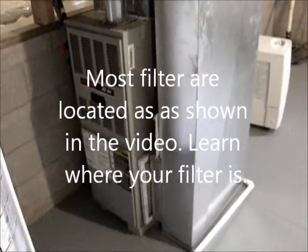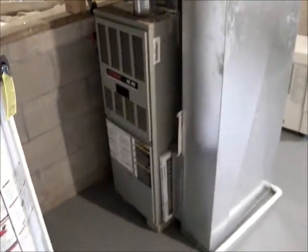Hi, this is Jim Troth, Habitation Investigation, Home Inspections in Ohio.com. Here's a little home maintenance video for you.